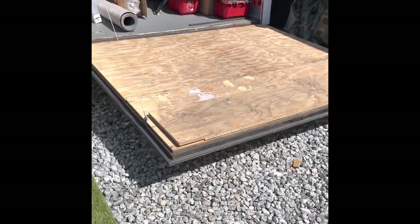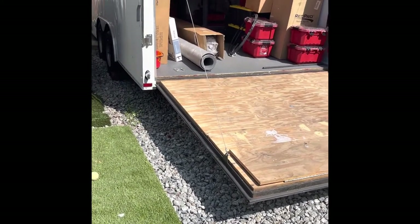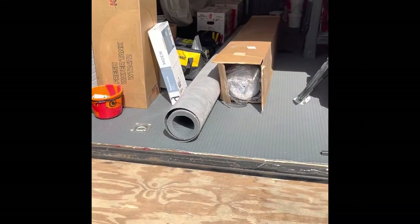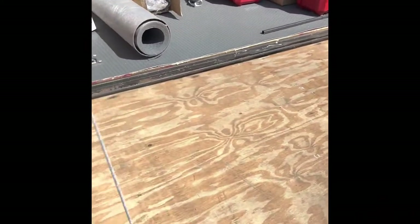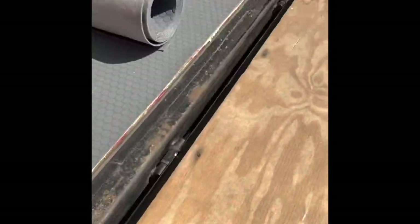Happy Saturday everybody, another cargo trailer update. I don't have a lot of time this weekend to work on a project, so I thought something quick and easy would be the nickel flooring on the tailgate and doing the metal around it and the insulation. The plan is to take off these fasteners — all these fill-up tips, there's not too many — and measure my space in there.